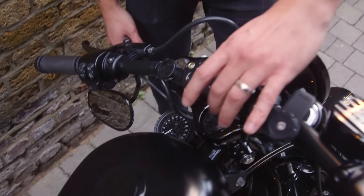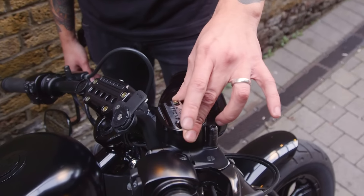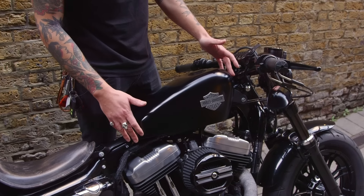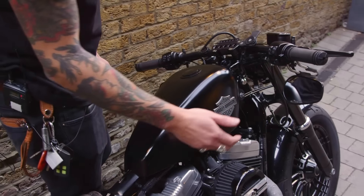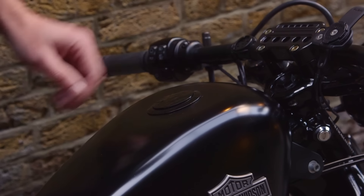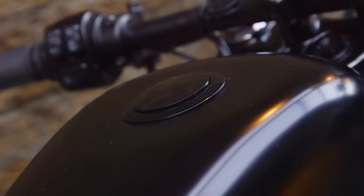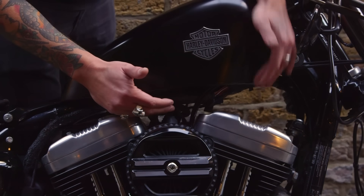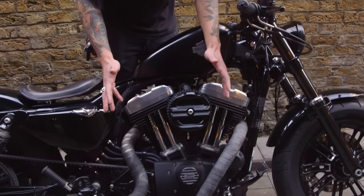I've added the Joker Machine handlebar clamp and master cylinder cover. Moving to the tank — it was original gloss black, so I've matte blacked the tank. I've kept the Harley Davidson badge, which I quite like. I've added the Flash cap which gives it a more low profile look on the tank — nothing sticks out. Relocated the coil so all that bit underneath the tank is clean and see-through. It seems like the tank is lifted but it's not.